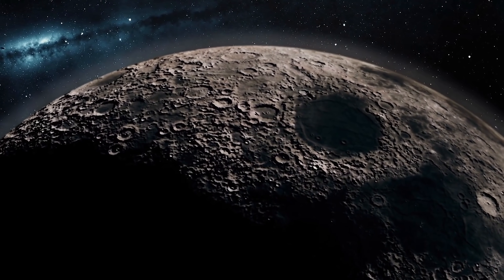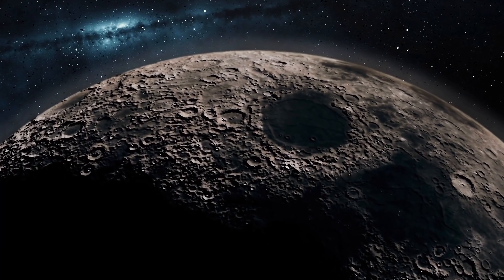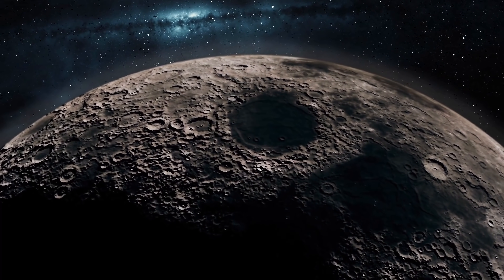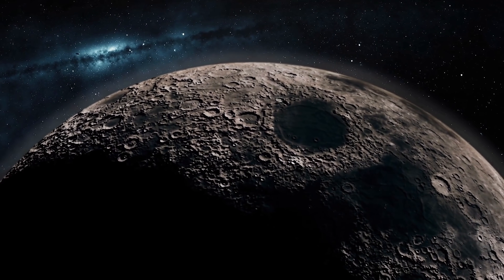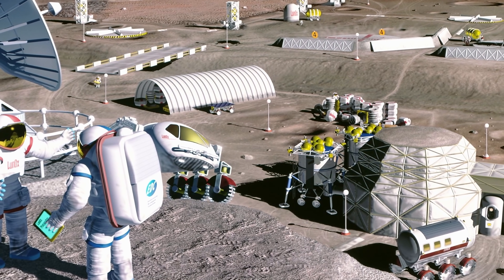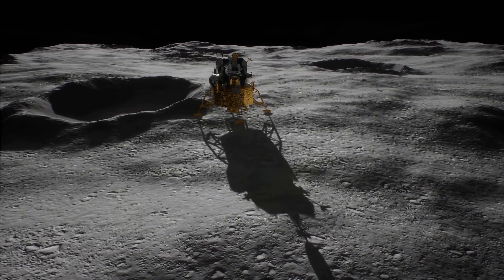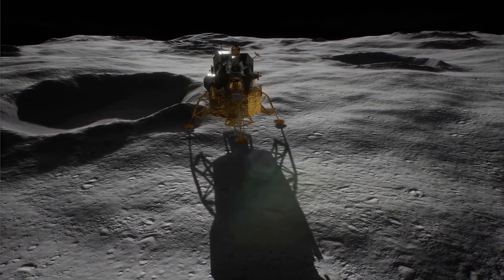And their questions were actually really simple: what really happens when you try to grow various plants in lunar regolith? Are plants going to be able to do it? Is anything going to happen to the plants? Are they going to go through a lot of stress? Are they going to change in any way? And would plants technically be able to grow in a lunar greenhouse? But to test all of this, they had very little material to work with — approximately 12 grams.